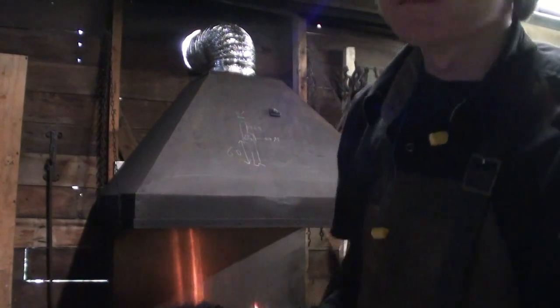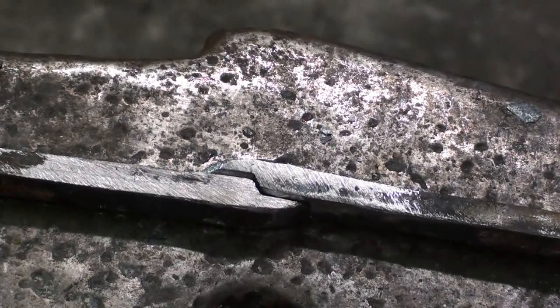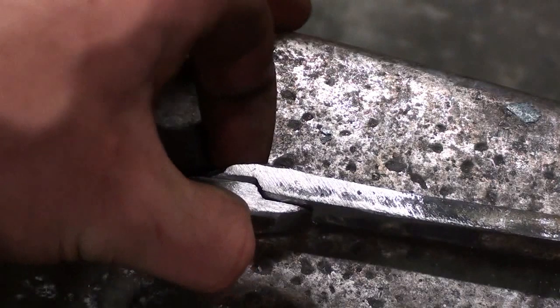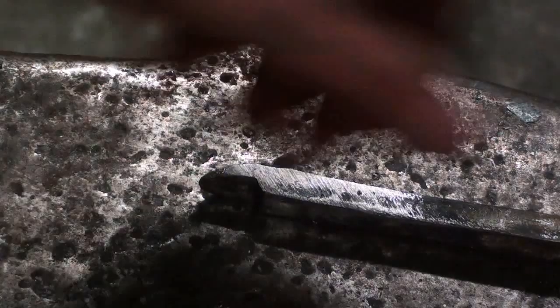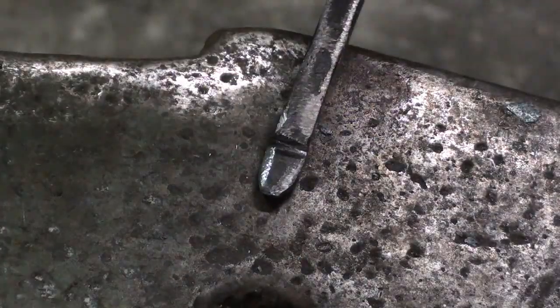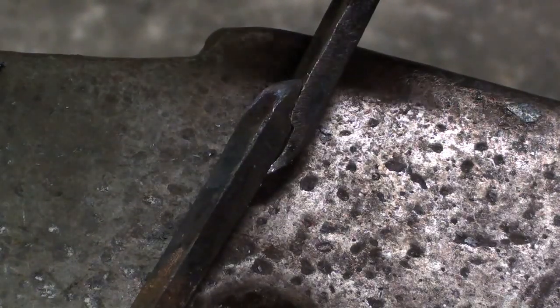So that is something you should mind. And that is how this should look like. You can put one down and put the other over it, and then you can weld them.